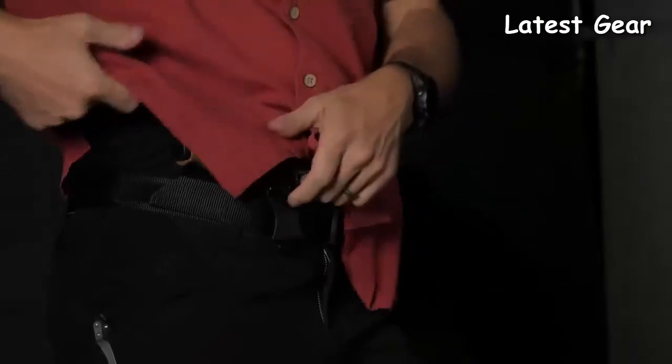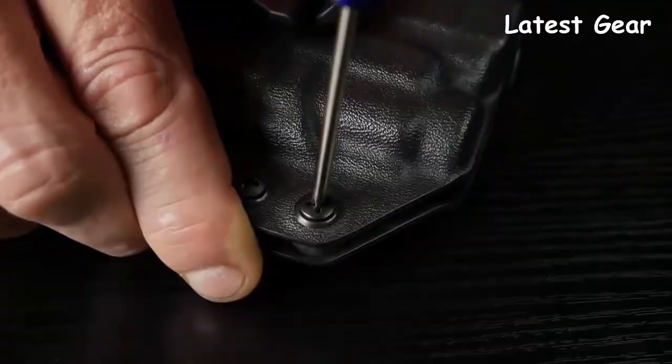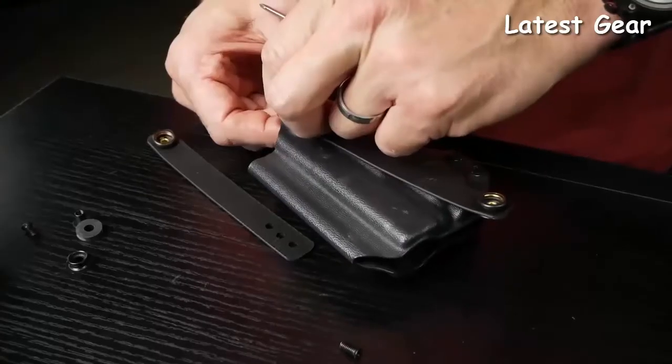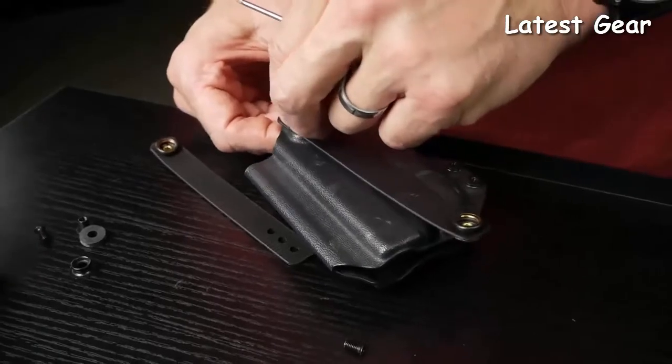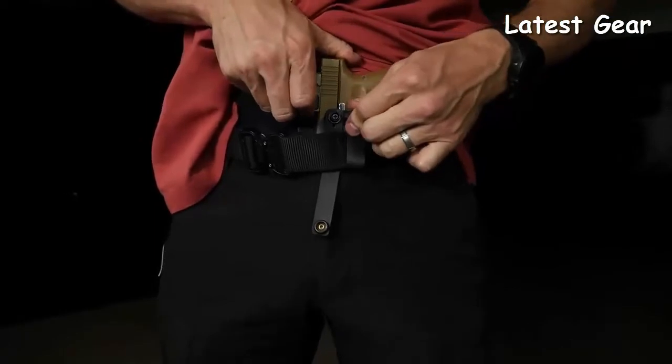You have adjustable retention so you can set it exactly where it feels right for you. This holster uses an included one-and-a-half inch belt clip. If you prefer a more secure attachment than the clip, this holster is compatible with soft straps, which are available from us.